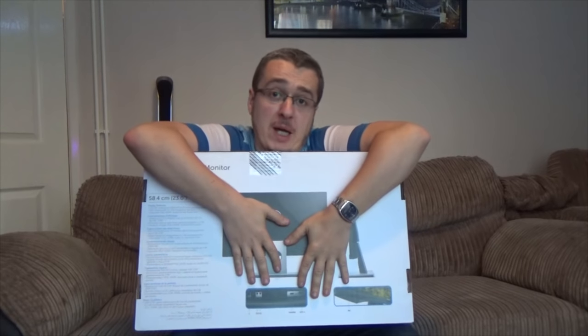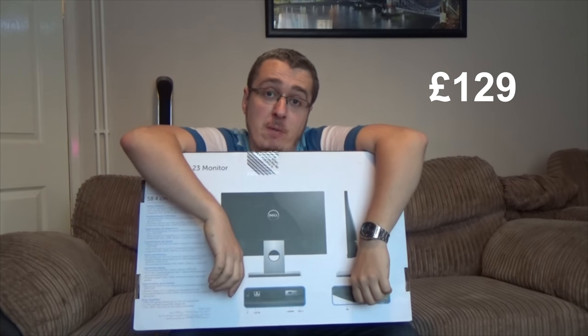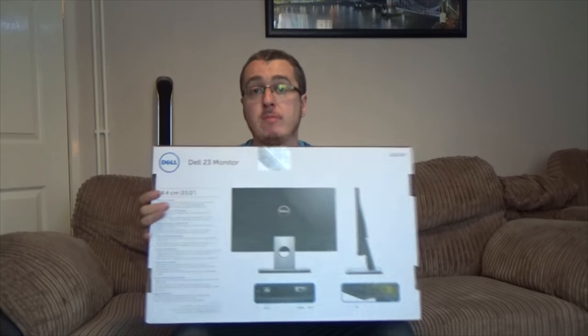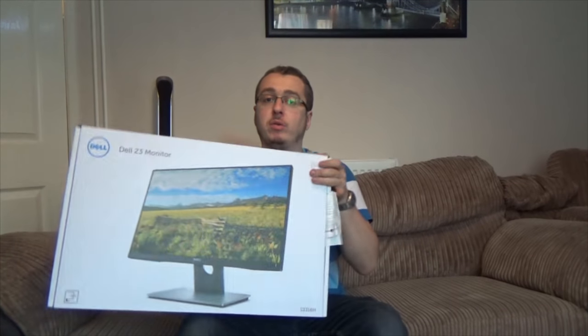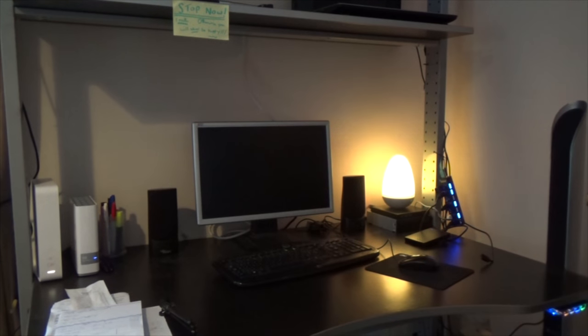This is not 4K because they are very expensive right now. This was £129 from Curry's PC World and it will do the job. It's a 23-inch Dell monitor — it has an IPS panel, it's 1080p, and it will do a good job. So now I can replace my old monitor with something much better.